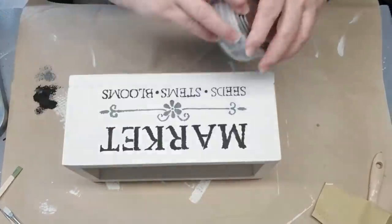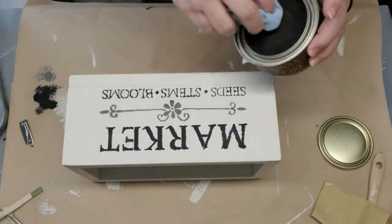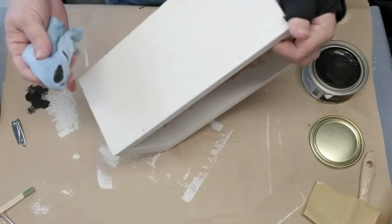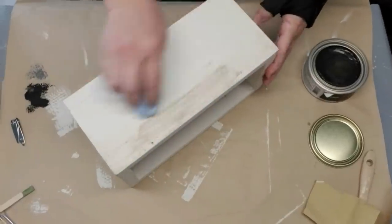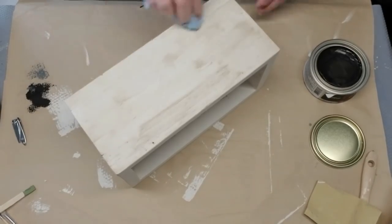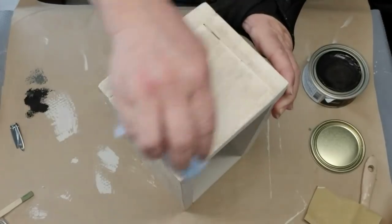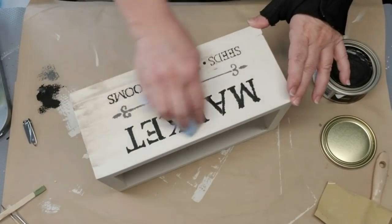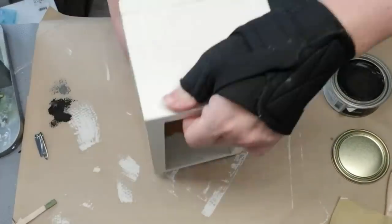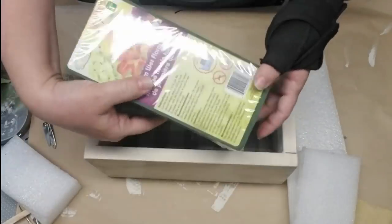I've got some bare dark wax which is dark brown and I'm going to give this project an antique or weathered look — it's going to look kind of old. If you want to know a few other ways to distress, I'll link my three ways to distress video. Using wax is really easy — just use a soft cloth, dip it into the wax, and rub it onto your project. You can make it darker or lighter, it's totally up to you.